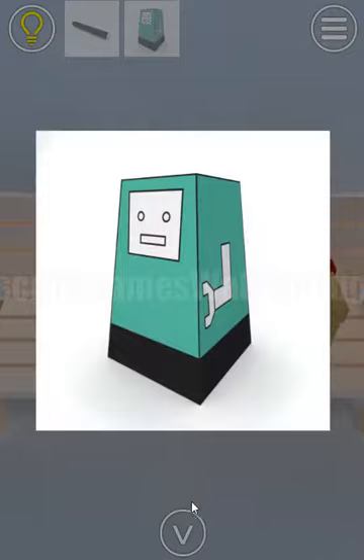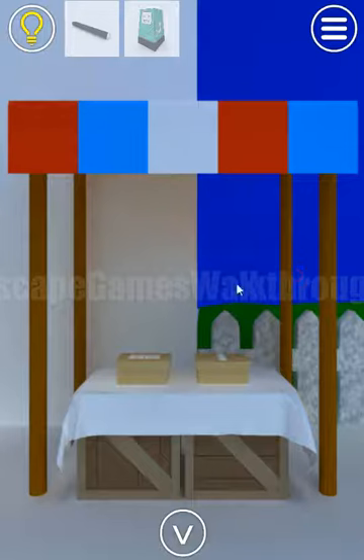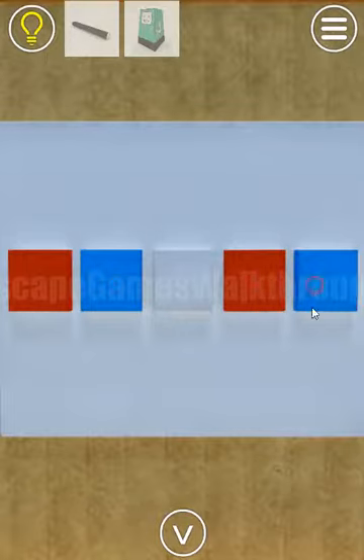Next, here's a paper toy we can take. Going further, let's look at the colored stripes on the roof: red, blue, white, red, blue. These colors we are to enter here: red, blue, white, red, and blue.